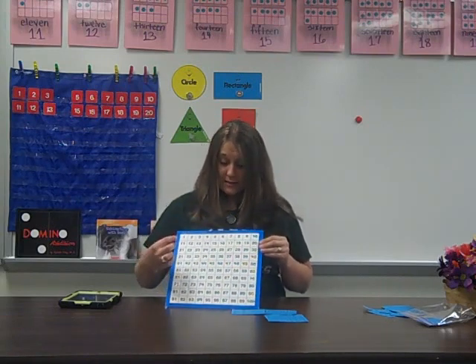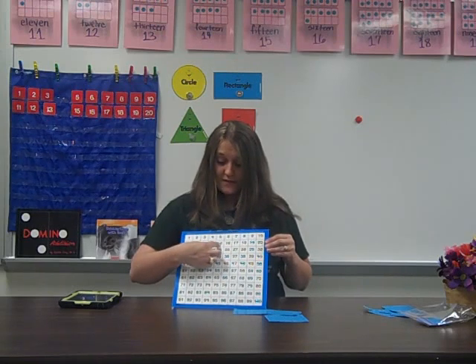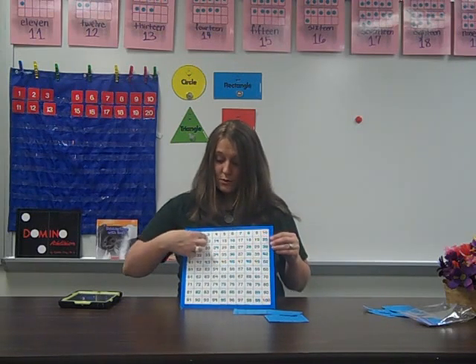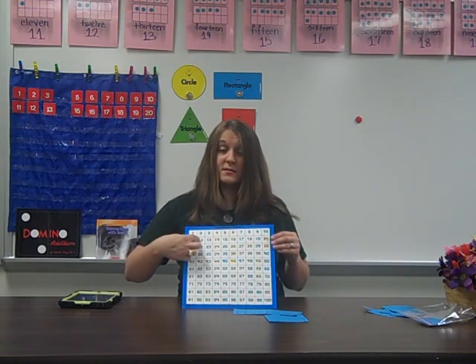It can also be used to subtract. If there were 15 kids and 3 went home sick, you count back 1, 2, 3 — how many are left? They can get to 12.